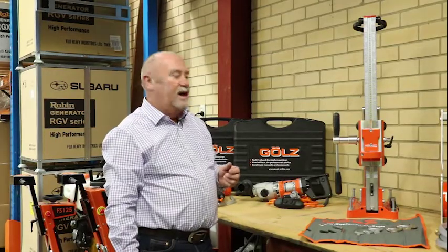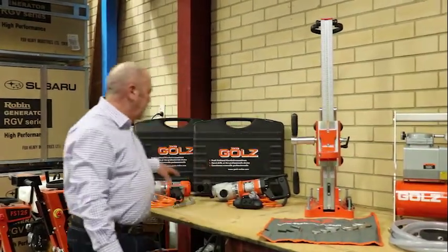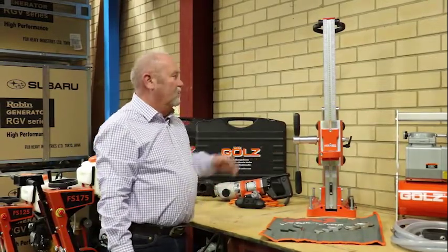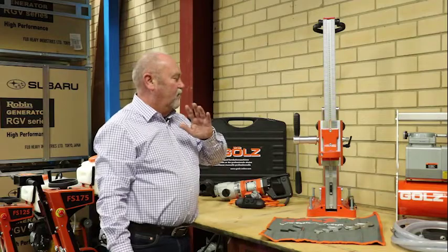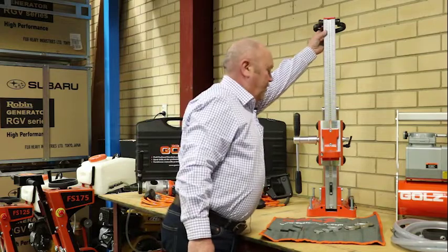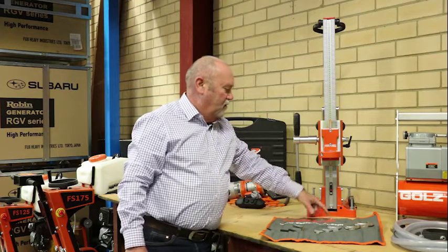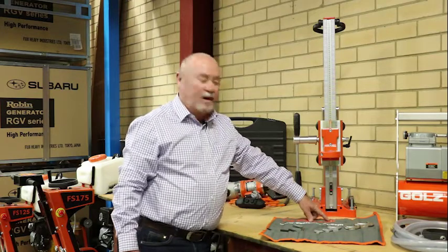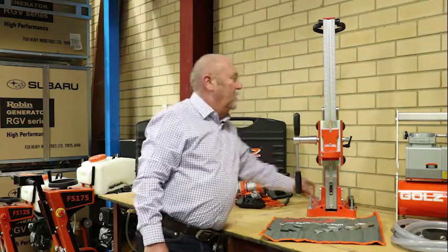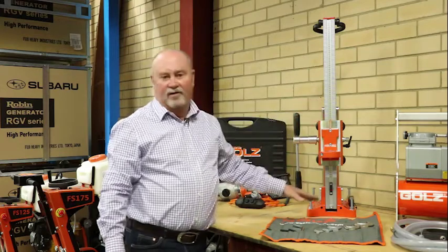Let's have a look at the stand that suits the core drills. These units have a 60mm ring collar — that's a universal fit, so other brands of core drills will fit into this stand. You can use it for vertical drilling as well as horizontal drilling and drilling at angles. This unit also incorporates a laser pointer. Simply line the laser pointer up onto the mark that you've made, put your rig in position, secure your rig, then drop in your core drilling motor and your core drill and you're centralised, ready to drill.